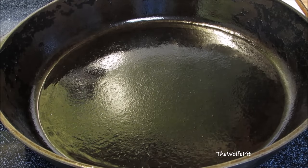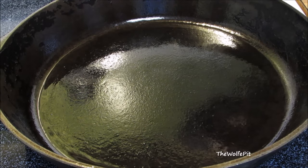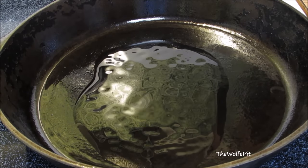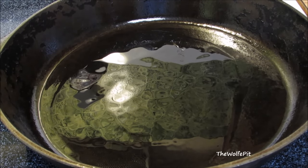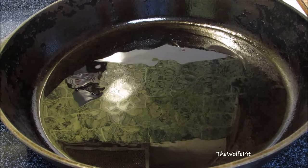Normally I use a wok when I'm making Chinese food, but I get a lot of people asking if they can use a skillet instead of a wok since they don't have one. So today I'm going to show you — yes, you can use a skillet, and the food's going to come out exactly the same. The biggest benefit to a wok is the high walls; you can move food around a lot easier while stir frying. But if you're careful with a skillet, you can keep it all in there without making a big mess.